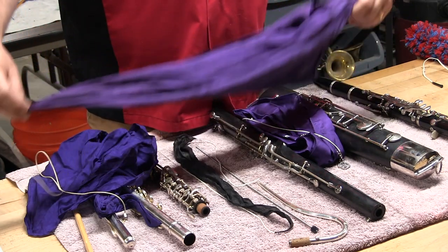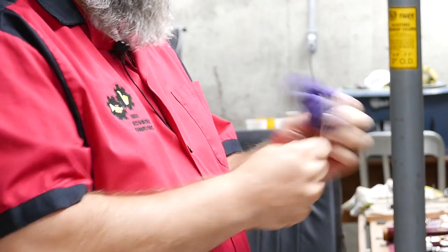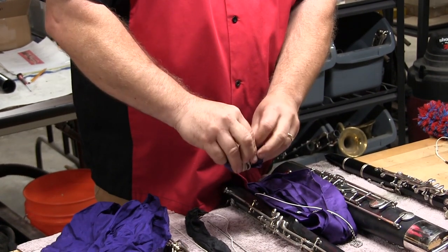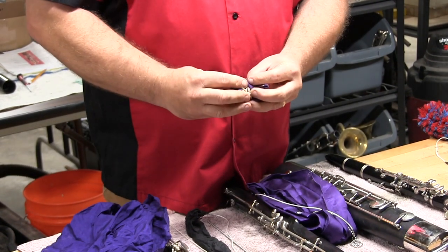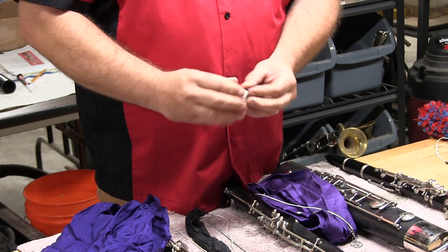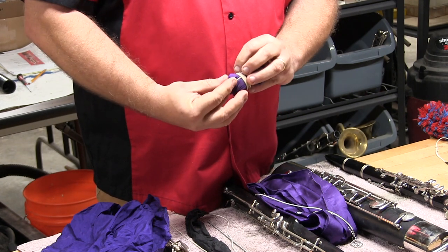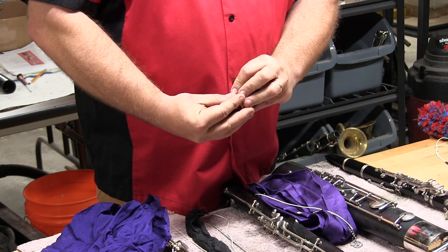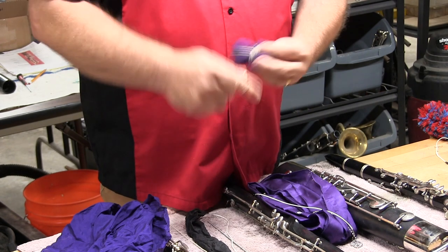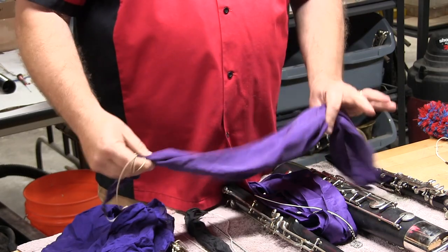But I've seen a lot of people who will roll this thing up really tight and then cram it down into the corner of their case, and it won't breathe, it won't get any air. Some people will even put it back into its original little plastic container. That's just a bad idea — make sure that your swab gets aired out.